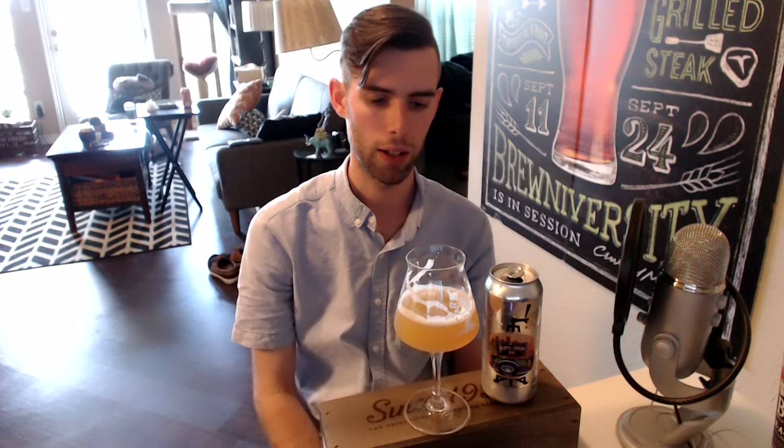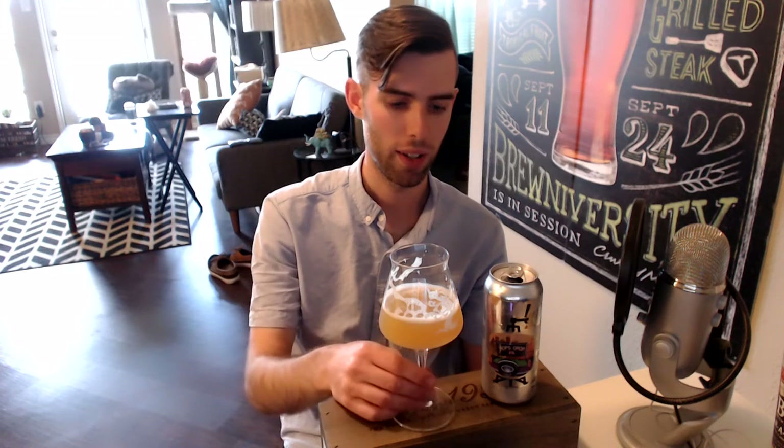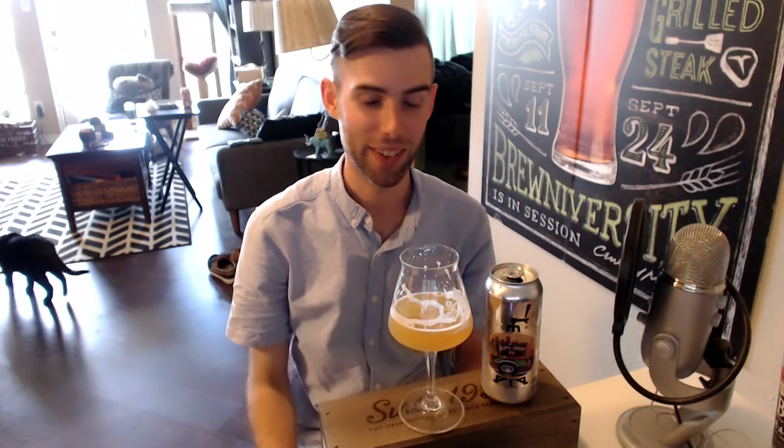I'd say it's maybe 90–95% similar to something like Treehouse, but not quite there — very, very close. A lot of that citrus and tropical fruit is present, though I didn't get as much of the cotton candy on the flavor. It has this really unique juiciness I don't think I've experienced before. Being four days old, with the last batch of Houston Haze it was very green, very grassy, had that chalkiness and astringency. This beer doesn't have that, but it's so incredibly smooth, and I really can't find anything wrong with it.